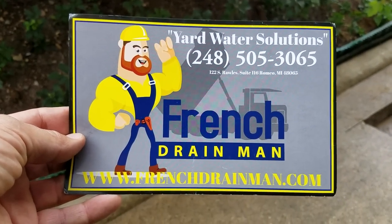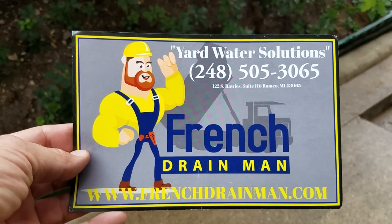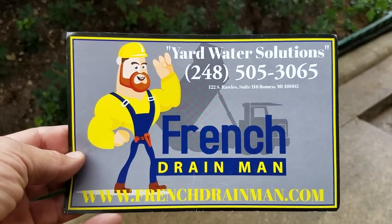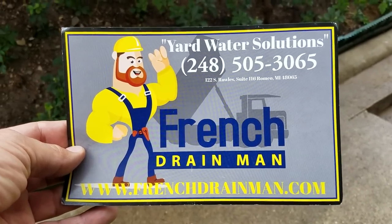For outdoor drainage of all types, specialty drain systems, yard drain systems — commercial or residential — in southeastern Michigan, give us a call.